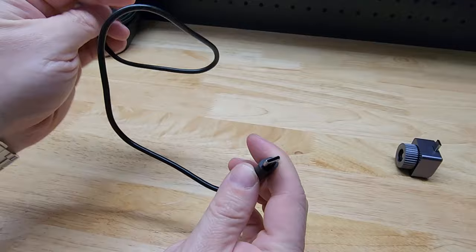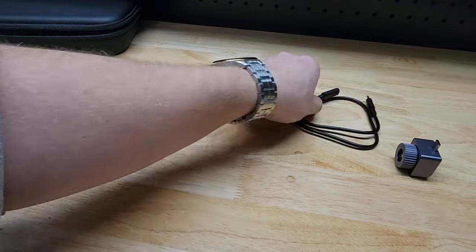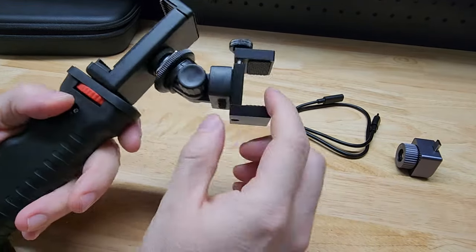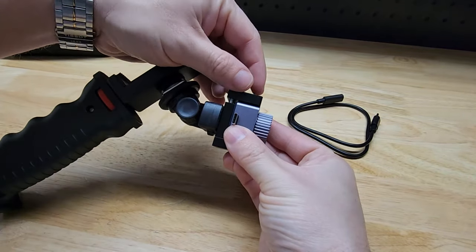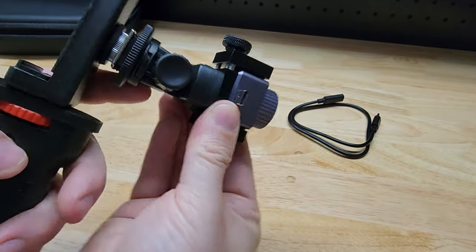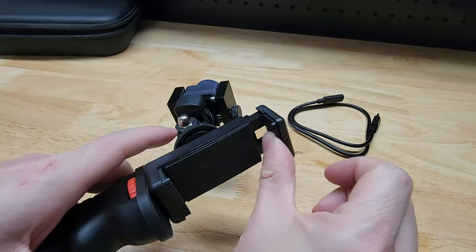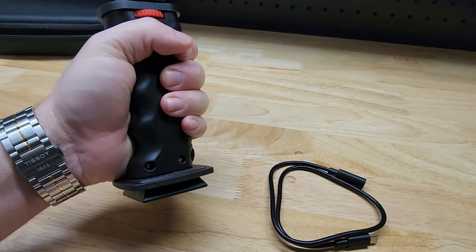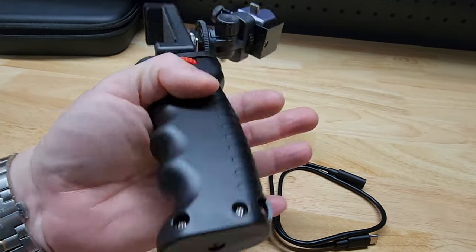It comes with this double-ended USB-C — male on one side and female on the other — so you can plug it into the camera and to your phone. Then there's this mount here which is really cool. You mount the camera into it with a little thumb wheel screw to hold the camera, and there's an adjustment to control the angle where the camera is pointed. This portion holds your phone — it's spring-loaded — and then you can hold the whole thing together. There's also a tripod mount at the bottom.